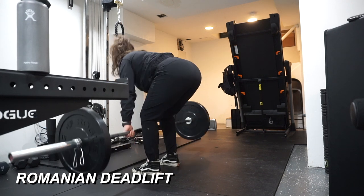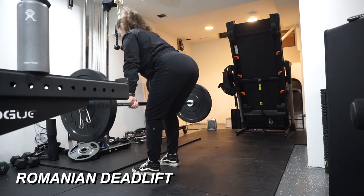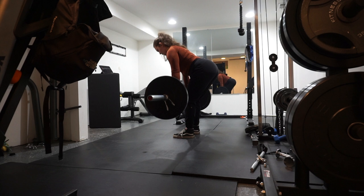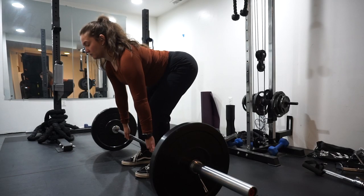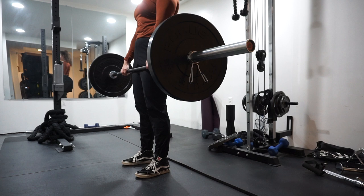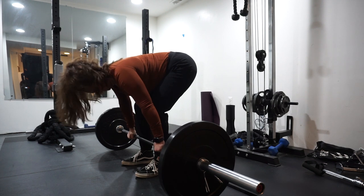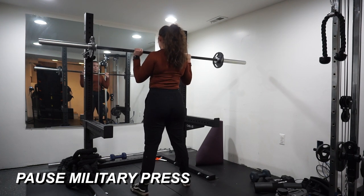Finishing out strong with Romanian deadlifts — pretty light, three sets of eight at 95 pounds. I'm trying to focus on the mind-muscle connection and really figure out the differences between Romanian and stiff leg deadlifts, feeling it in the right areas. The best tip I have is: if you have issues with grip strength, which was a huge issue for me since I was activating my back more and feeling it in my lower back instead of my glutes and legs, I highly recommend getting lifting straps — you can get a cheap pair off Amazon and they work great.